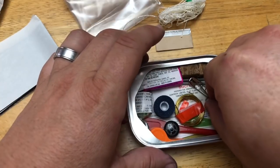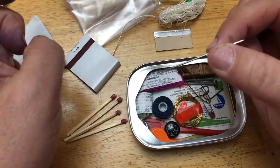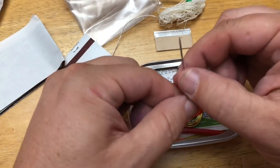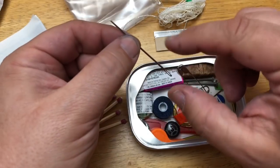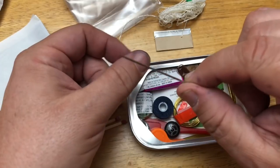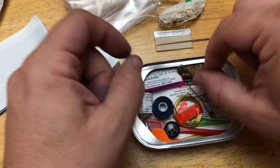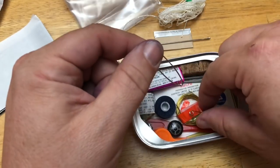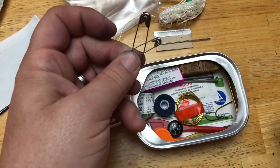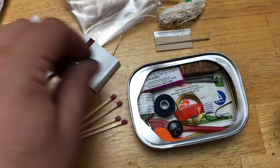You can also use the twine as thread - look at that needle they keep in there, that's a great needle. If your tent goes south, you rip a hole in your pants, you need to sew something - that's what you're gonna use it for. Then we've got the safety pins - if you break a button, guess what? Use a safety pin. There are other applications for that too - those are very smart.